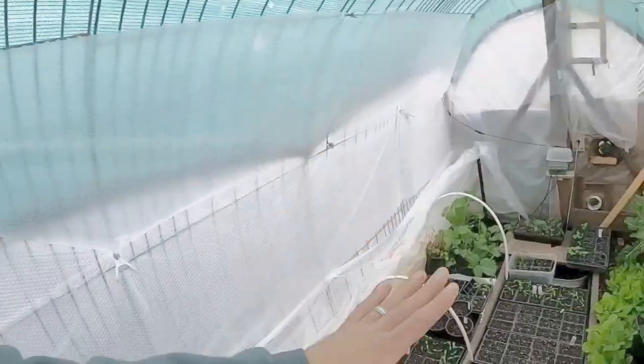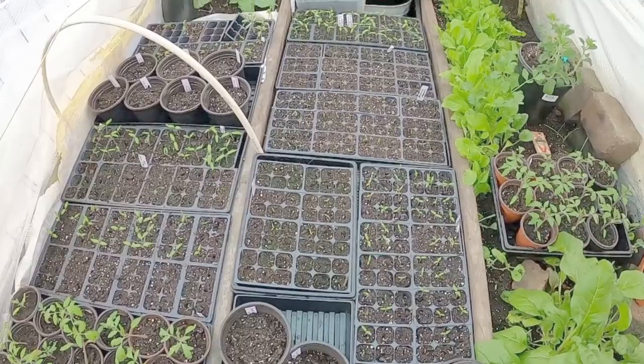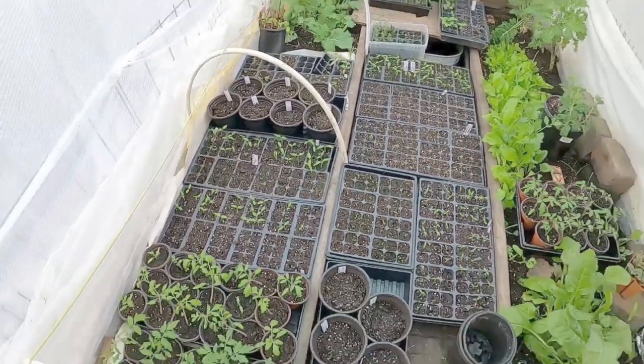It seems like we have had nothing but rain. We've had one sunny day in the last three weeks and maybe two in the last two months — it's ridiculous. We've got just cloudy rainy days but we're still able to get some of our plants sprouted up out here.